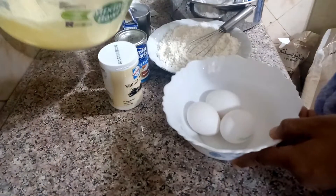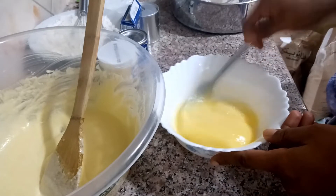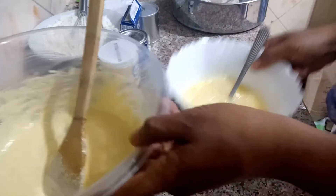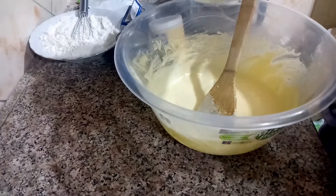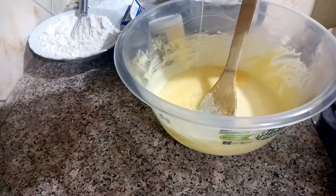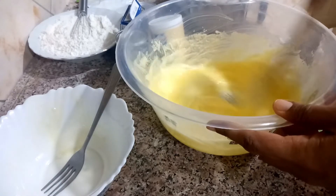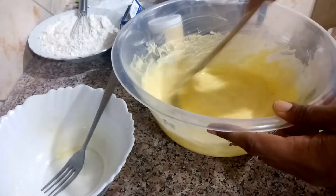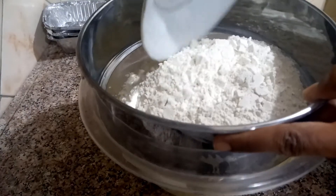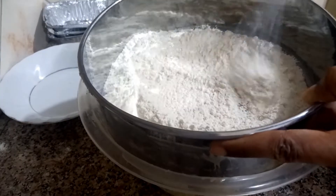Now add the eggs. In here I have the flour, baking powder, and baking soda — we sieve it to incorporate air.